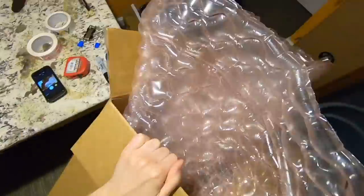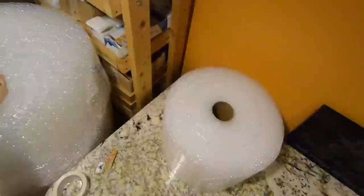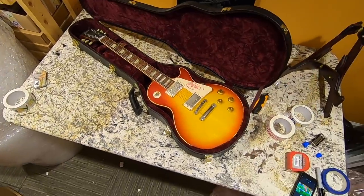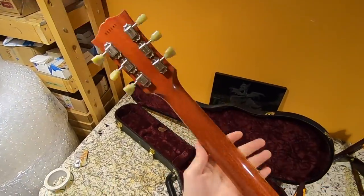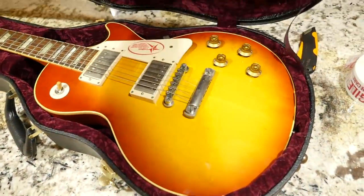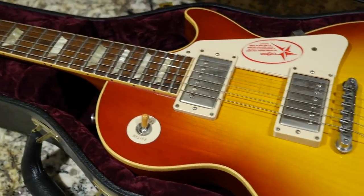I'm voice-overing this because the background was a little bit too loud during this segment, but this was the end result of Trade Tuesday - a beautiful Les Paul R8, 1958 reissue. The video for this one is already out. It was a little dusty when I got it but we cleaned it up and it looks and sounds great. Not necessarily my favorite guitar in the world, but as a standard rock guitar you'd take out to gig, it's perfect for that.